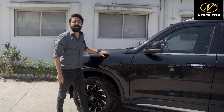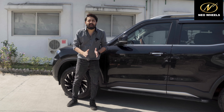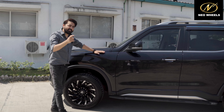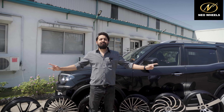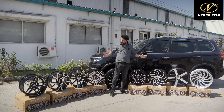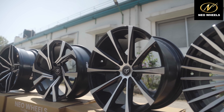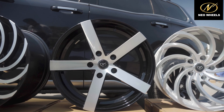Ab question aata hai: 139 PCD mein Scorpio N owners ke liye Neo ke paas kitne alloys aise hain jismein no modification required hai to get them fitted on their Scorpio N? Neo ke paas hai full range of alloys for 139 PCD Scorpio N owners — a full range to choose from without any modification. Vo apni gaadi mein laga sakte hain Neo ke alloys to give a new transform look.